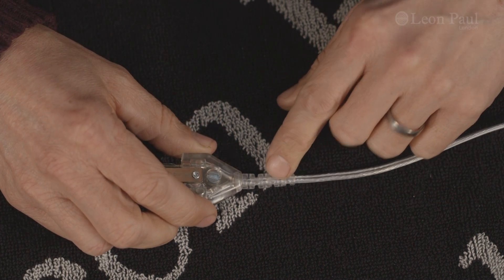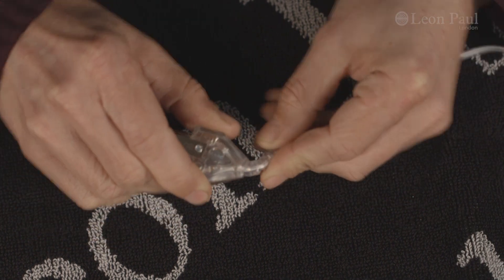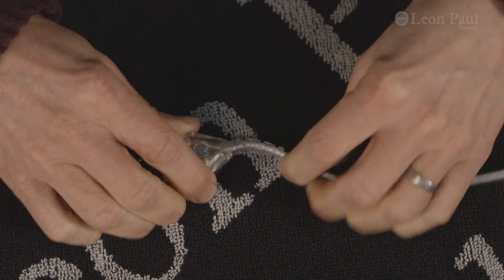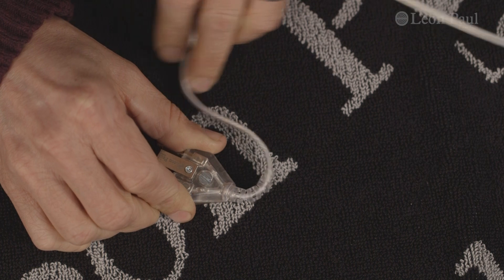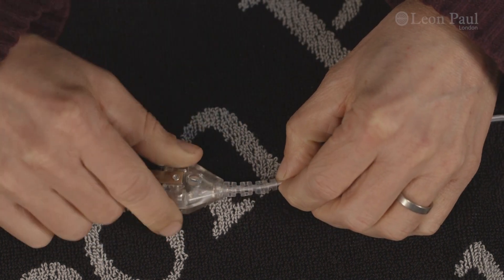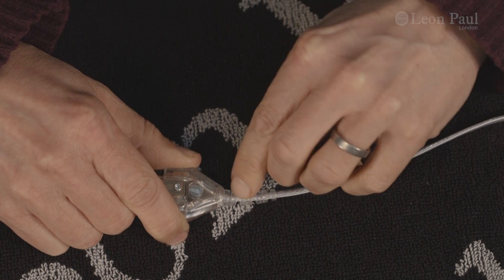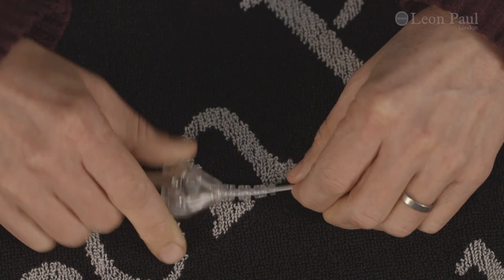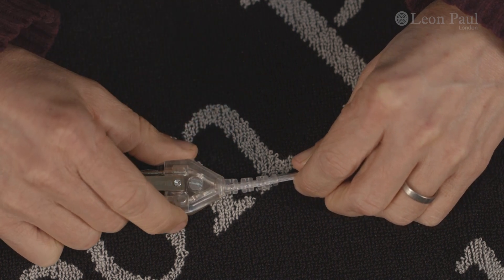The second big change is that we've gone to this separate strain relief. We're the first plug in the world to have a proper hard shell and then a separate strain relief. As you can see, this bends over a really large surface area, so it's very difficult to get a sharp kink in the wire. Obviously we all know that the wire used to break exactly where you have the heat shrink over a normal cable, so this hugely increases the lifespan of the wire, meaning you've got to do far less maintenance.